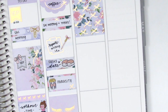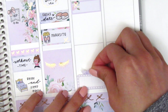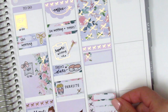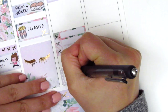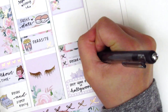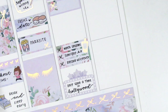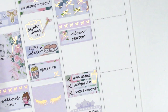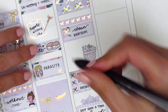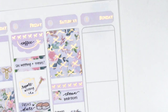For Saturday I placed a full box at the very top then a bow header underneath. I placed down functional stickers to mark what I did. At the very bottom I used a movie marquee because we watched Once Upon a Time in Hollywood — pretty good. On the three bow checklist I marked some things we did, including trying boba at a new place, using a boba sticker from Hazel Sticker. On the quarter box at the top I marked cleaning my bedroom — long overdue — and used a large grocery basket sticker from my leftover stash to mark that we got groceries on Saturday.